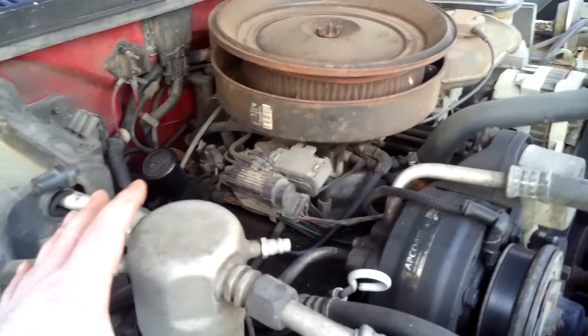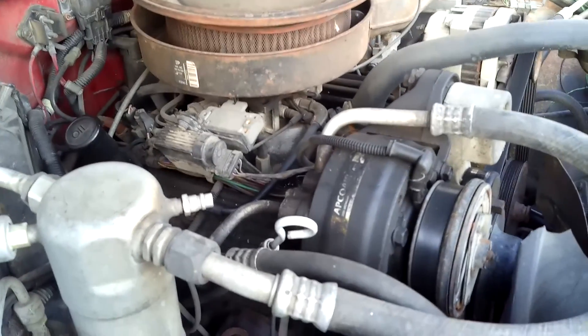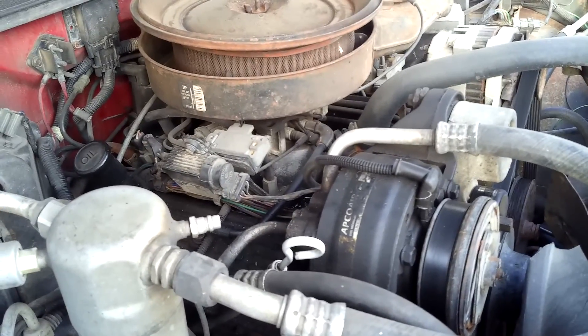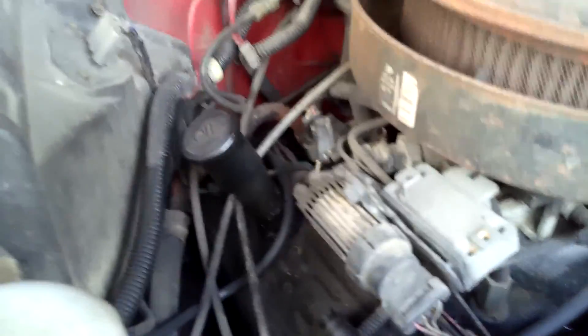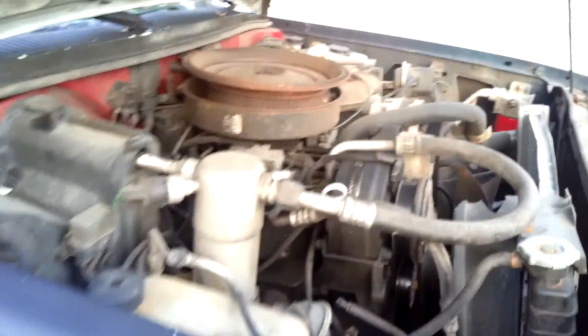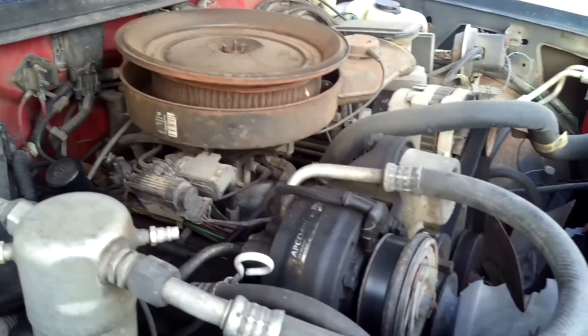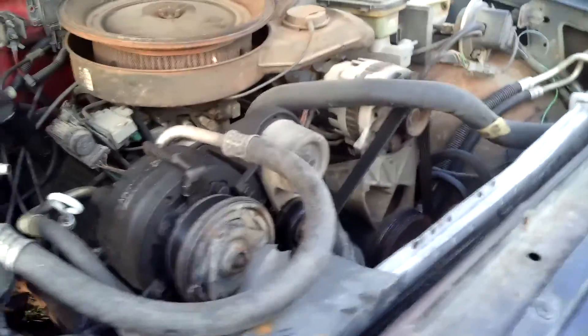Once I get the motor out, I'm planning on doing valve cover gaskets. I might pull the intake and do intake gaskets too, because this motor is kind of oily — it looks like it's leaking from every orifice. It does have a brand new starter on it, and the guy told me they had just put a brand new clutch in it like two weeks before it was wrecked, so the entire clutch kit is brand new.